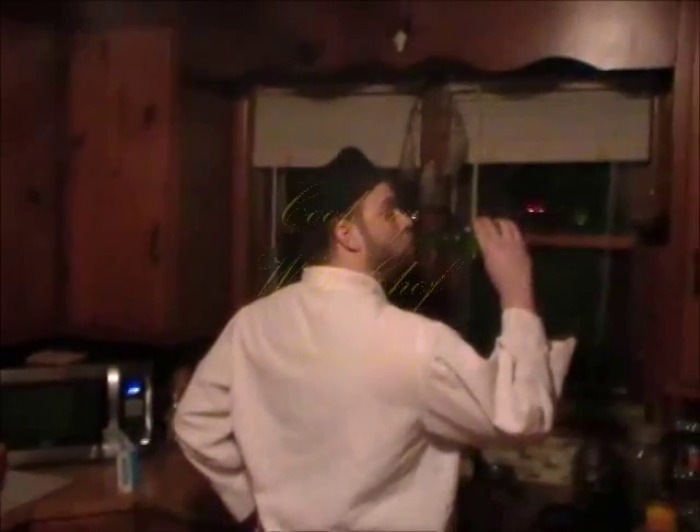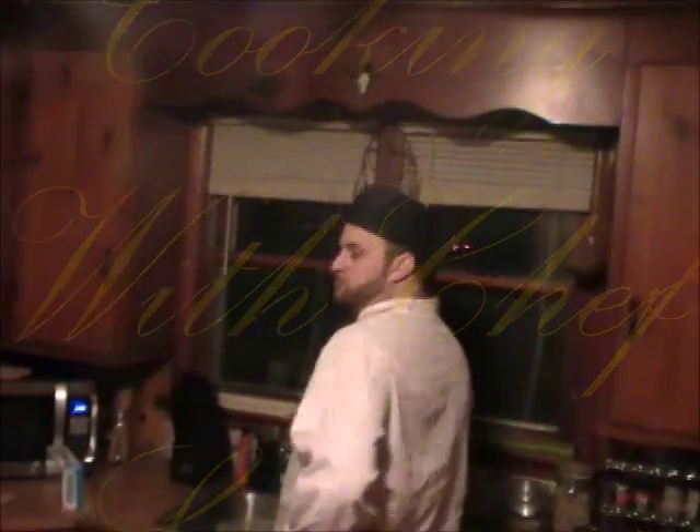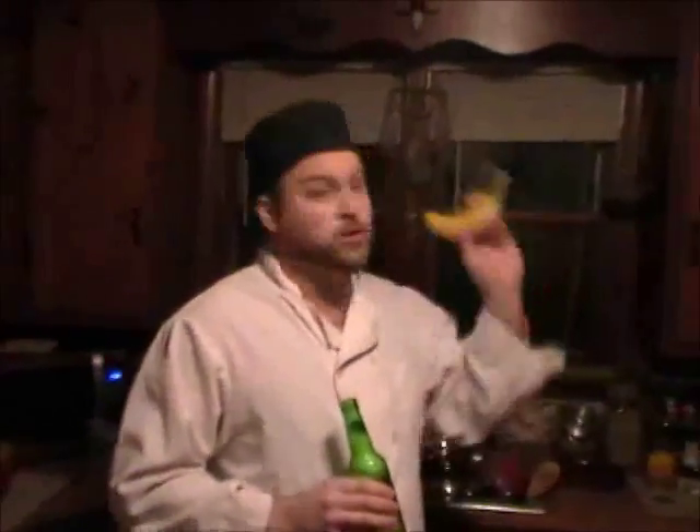Tonight we have a very special episode of Cooking with Chef Escomi. Buongiorno! This is our cooking show! So tonight what we are going to introduce to you today is that you do not want to be eating expired food.